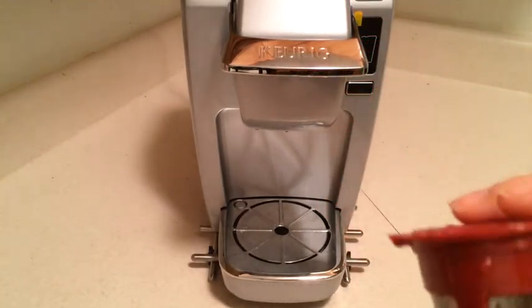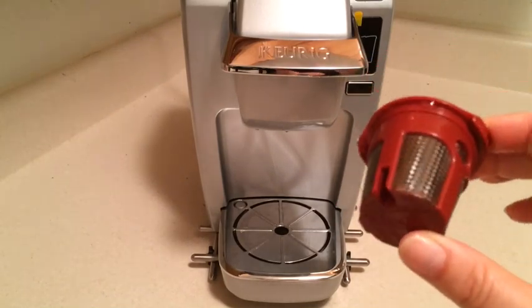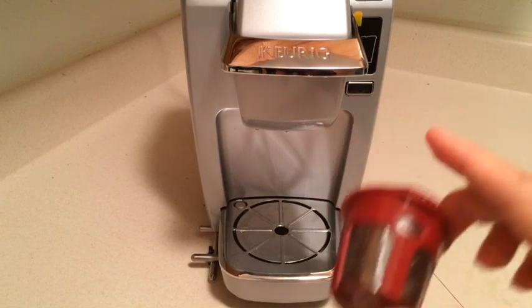You can also use these to make loose leaf tea. I haven't tried that, but I don't see why it wouldn't work. I prefer to steep my tea in a tea cup though.